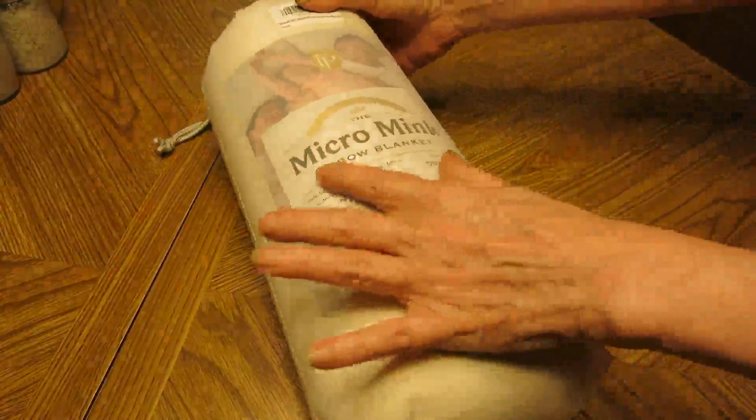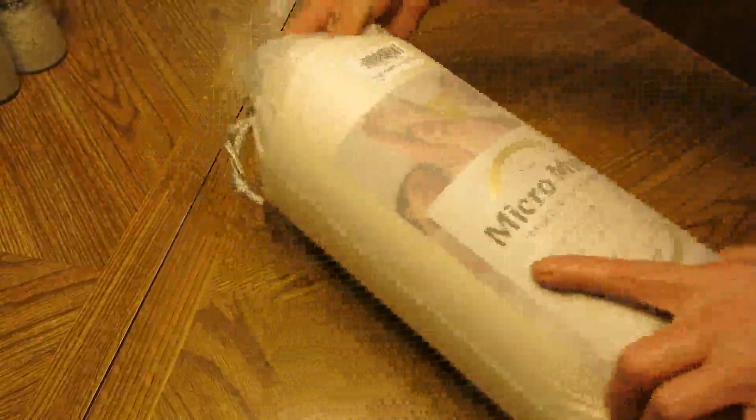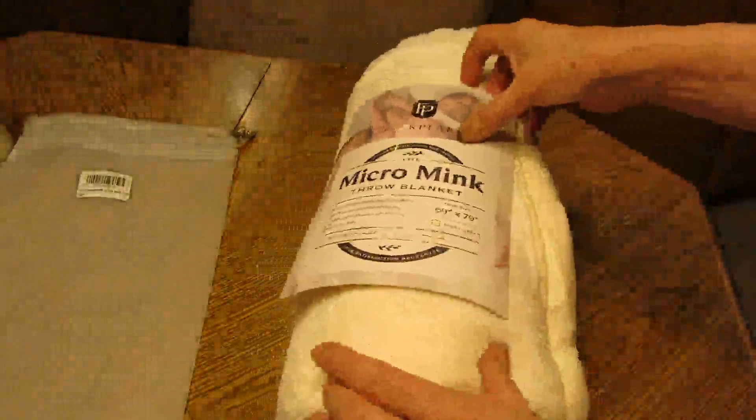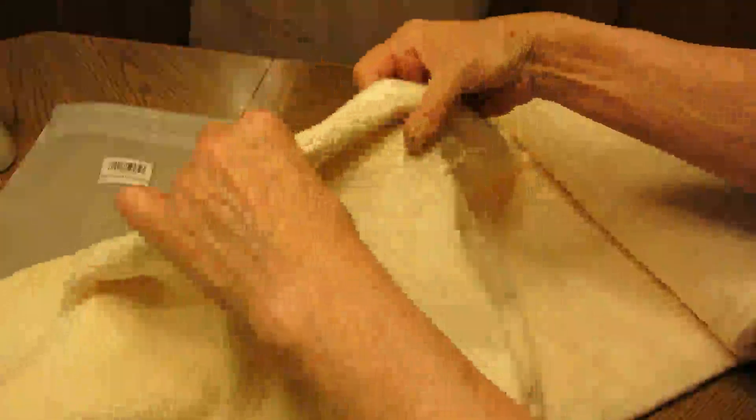It comes in this nice little bag — micro mink, which sounds very luxurious. Let's take it out of the bag. I'm opening this up to see what it looks like. It's extremely soft; this side has a little more of a fleecy side. From what I can tell, it's really soft.